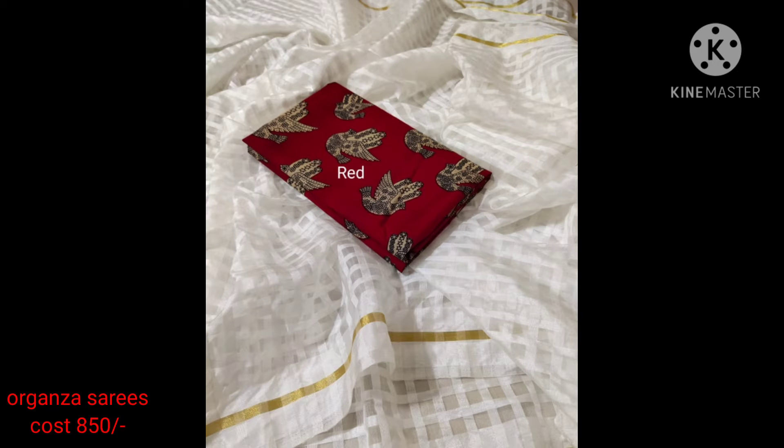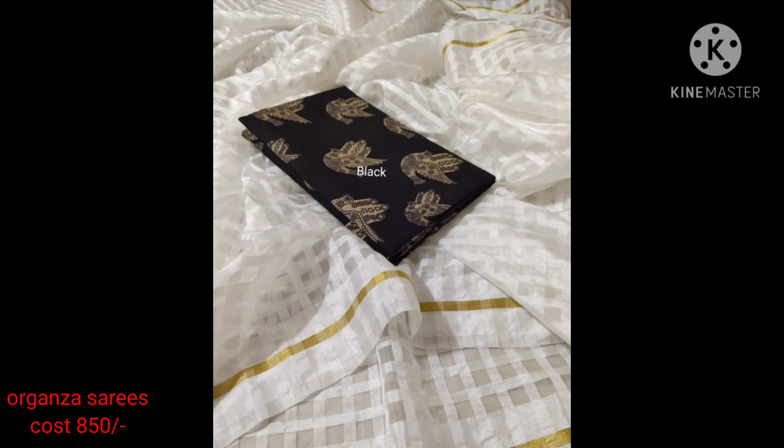Hi friends, welcome back to my channel, Sunita Simple Rangoli. This is Sai Lakshmi collections and latest model series.